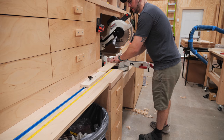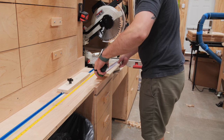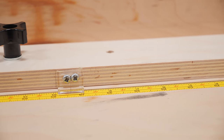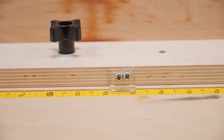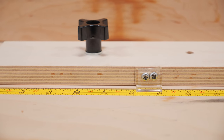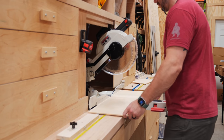After attaching the indicator, I made a test cut to confirm the stop block's accuracy and it was dead on. I did then change the blade on the miter saw, which threw off the measurement, so I ended up drilling out a slot in the indicator so I can make fine adjustments like that in the future if needed.